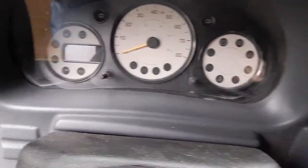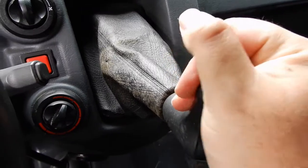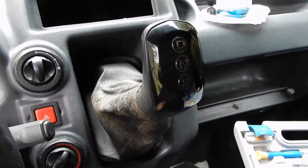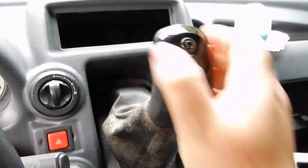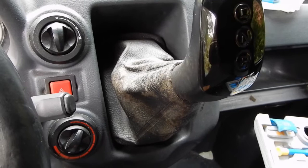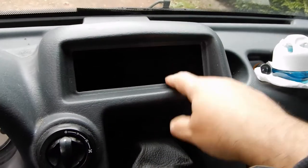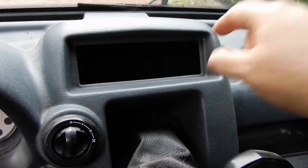I'll switch the ignition off before I flatten the battery. So: back and out to reverse, let go into neutral, push down forwards into drive. Simple as that.